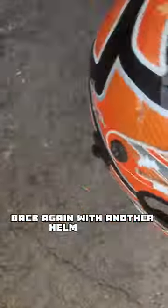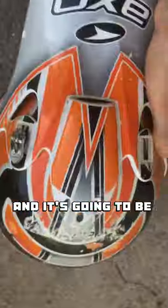Hi there! Back again with another helmet test. This AXO helmet is in great condition and it's going to be put to the test again.